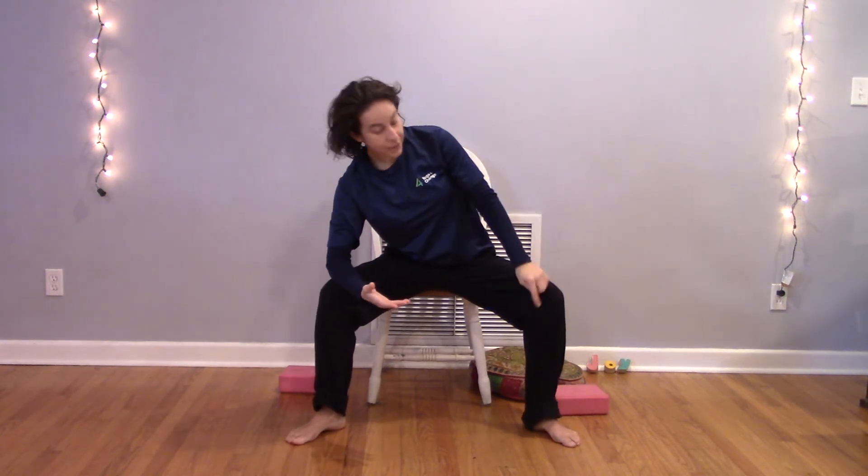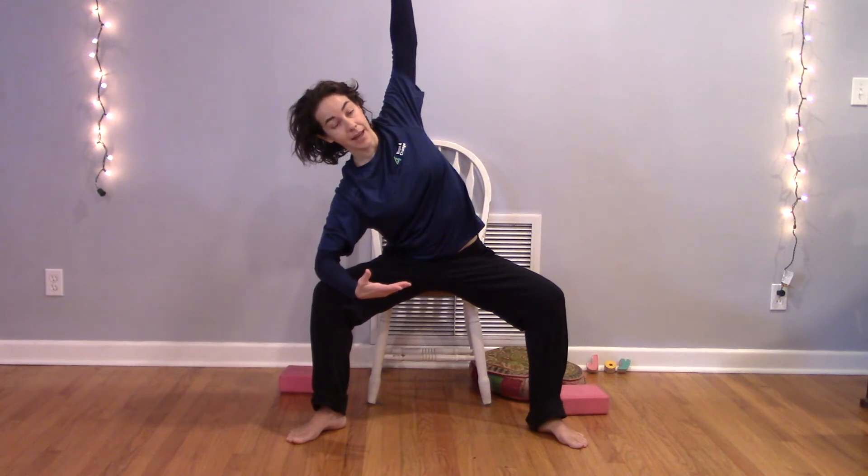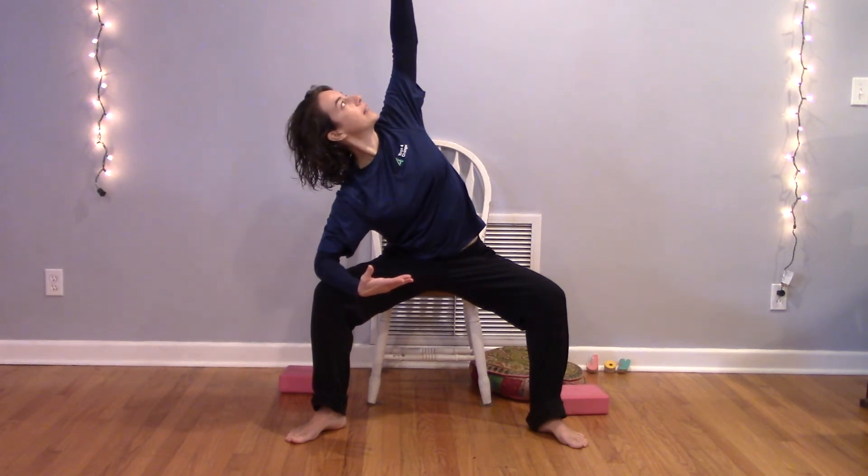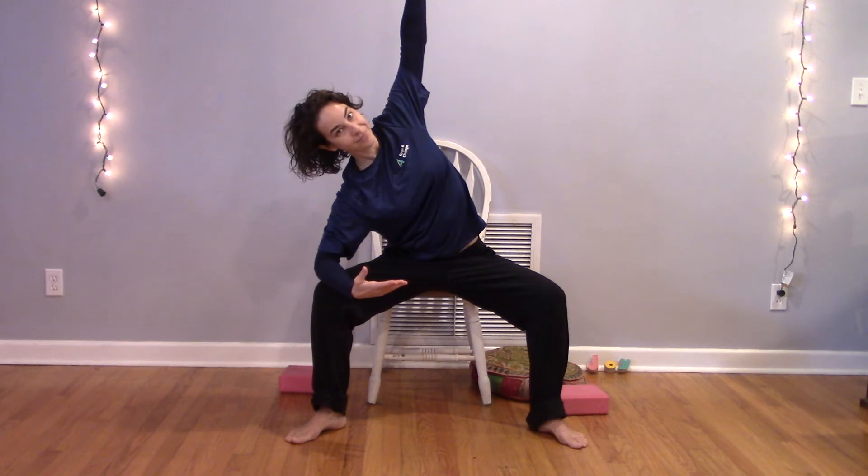Inhaling, expanding — maybe your gaze lifts; exhale, hands to heart center. Step your feet a little wider than your shoulders and bring one elbow down just behind your knee. Toes are pointing out, knees still in line with your ankles. If you want to go a little deeper, you can inhale and reach this arm up and overhead. Notice what's right for your neck today — you might want to look down at your foot or up toward your hand. Inhale, reach beyond that lifted arm if you're there.